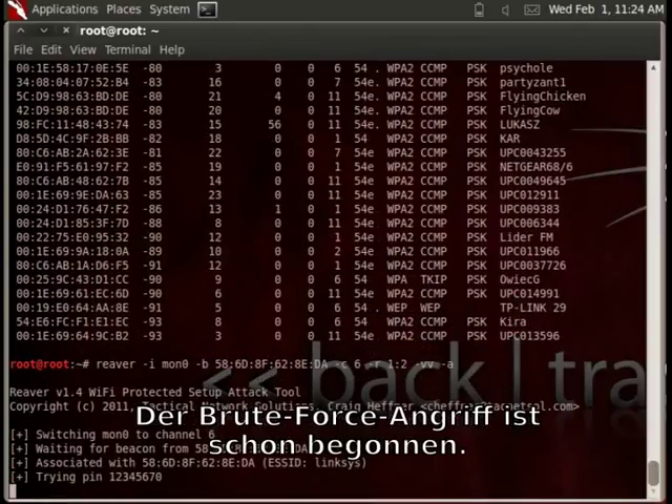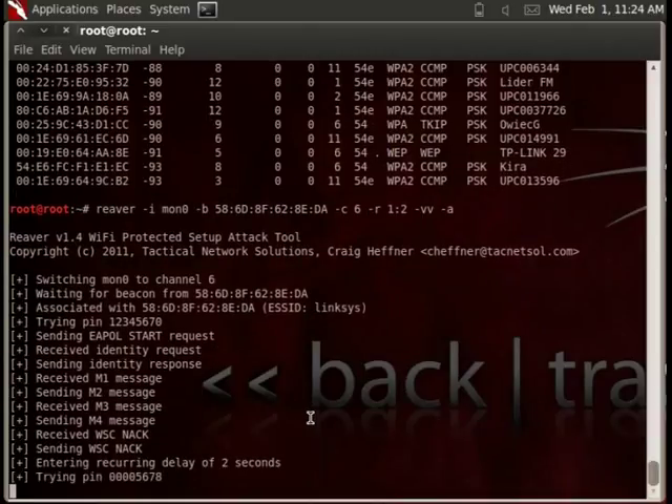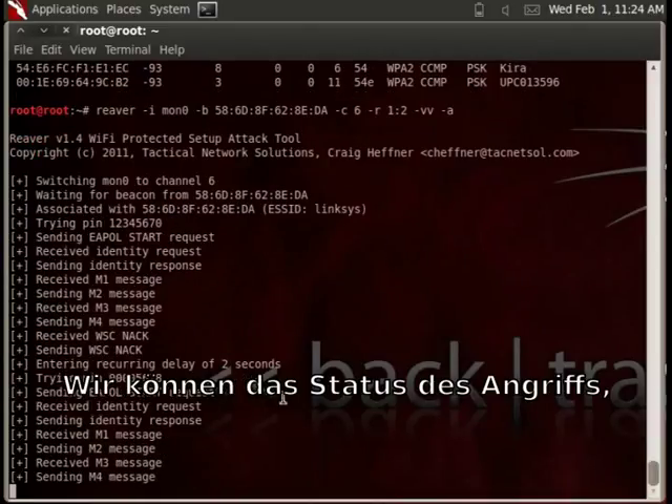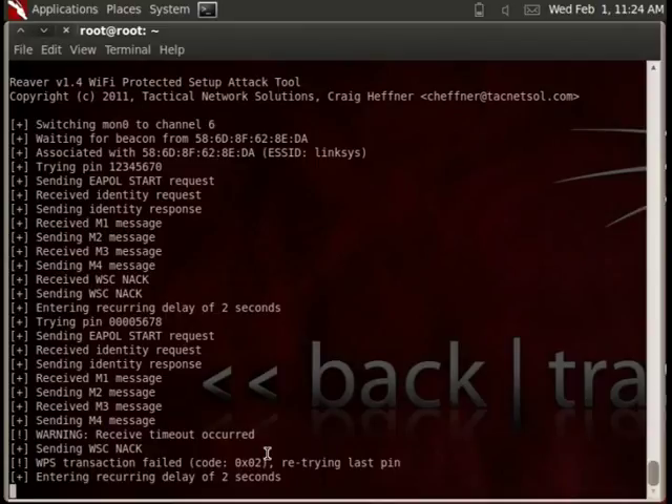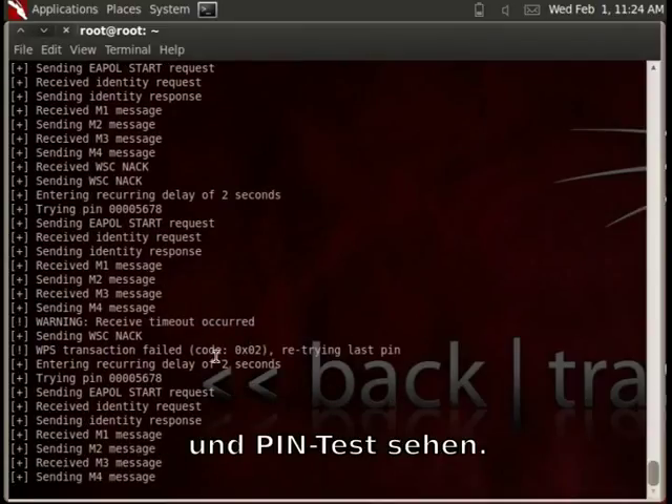The brute force attack has started. We can see the status of the attack, messages, and PIN check.